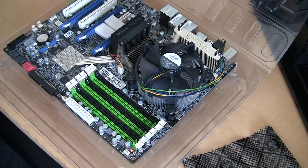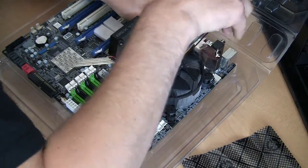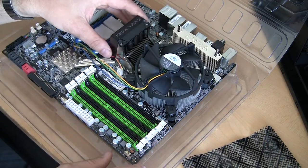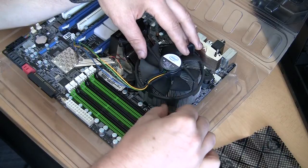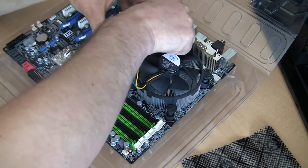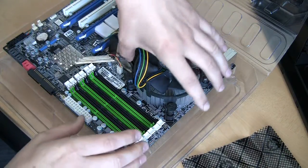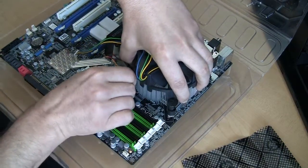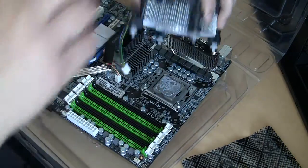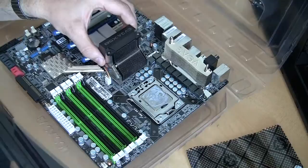Let's now install a water block on this EVGA motherboard. We already tested it with standard cooling to make sure it works. The first step is removal of the stock cooler. I'll disconnect the fan cable, then remove the cooler by turning all four posts as shown, pull the post up, wiggle it a little, and remove the heat sink from the motherboard.